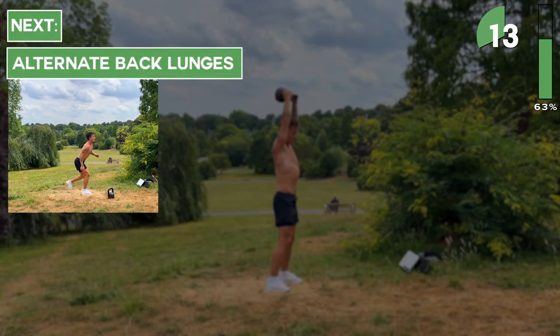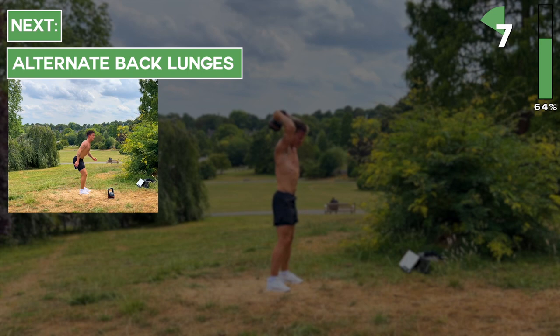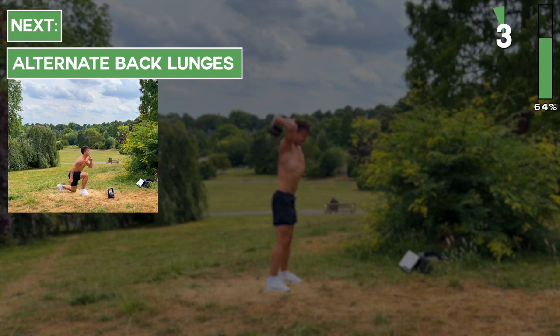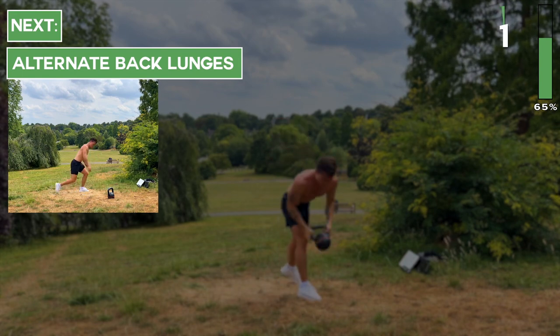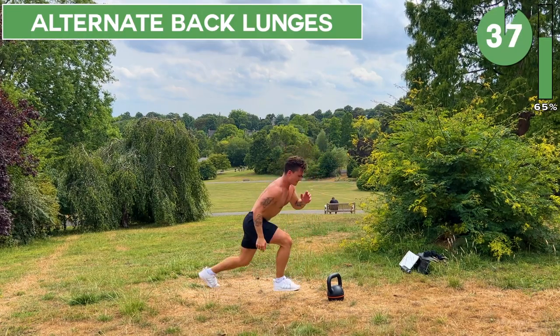Great work, keep going. After you hear the beep, set the kettlebell down and we're going to do alternating back lunges — 40 seconds. Let's go.